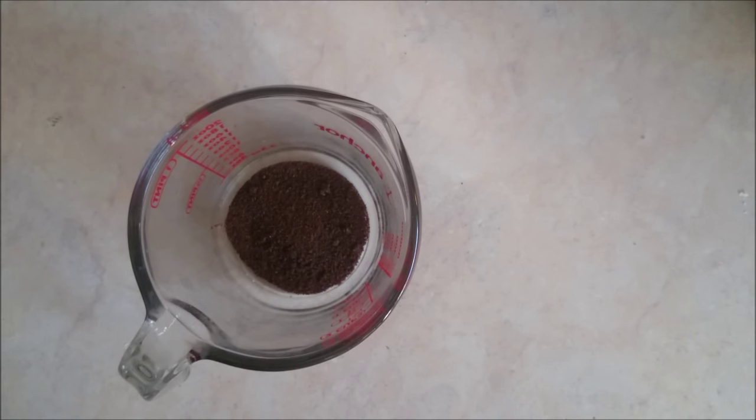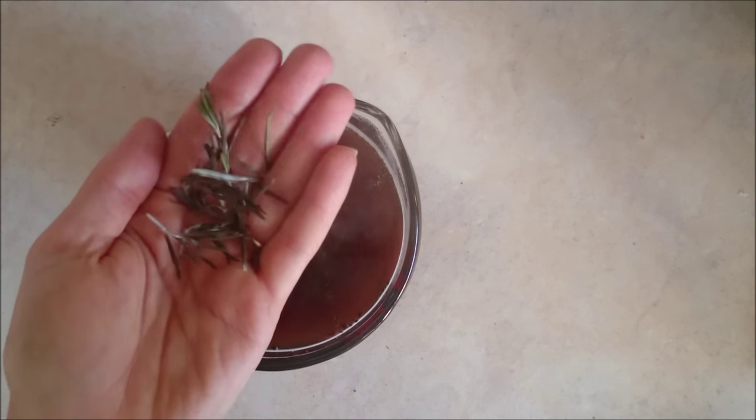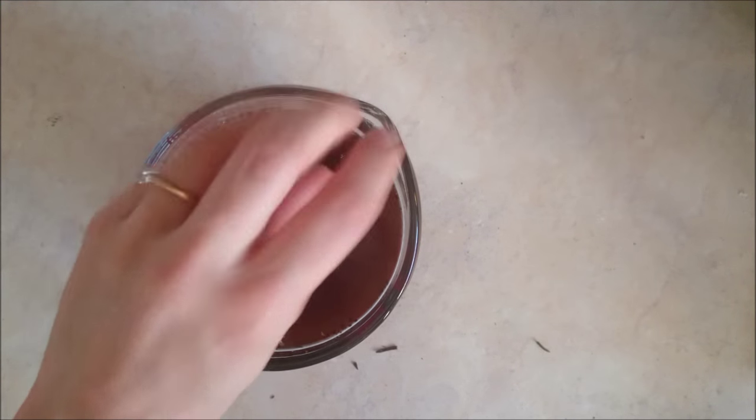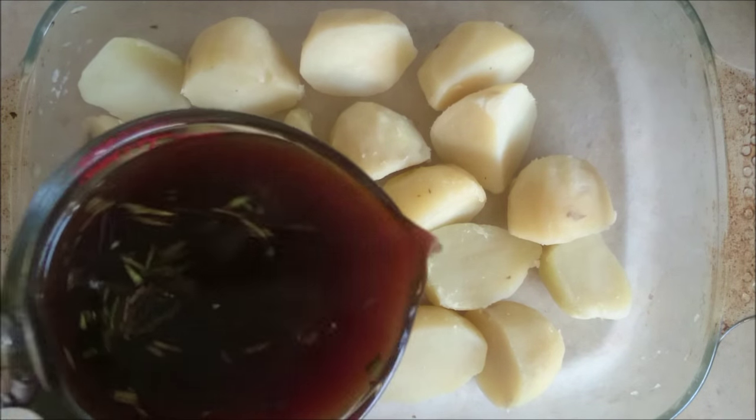Then in a measuring jug add two OXO cubes and pour in boiling water until it makes up a pint. Add some seasoning and, if you wish, some chopped rosemary or whatever herb you'd like. Give it a good stir, then pour the OXO mixture over the potatoes.